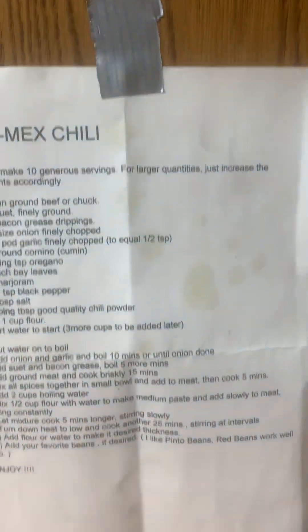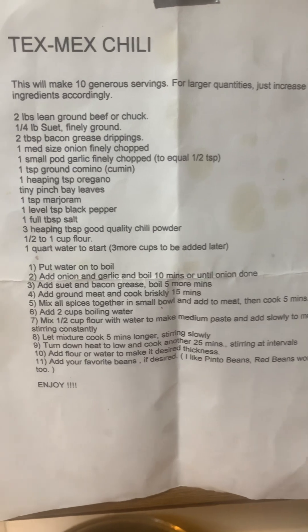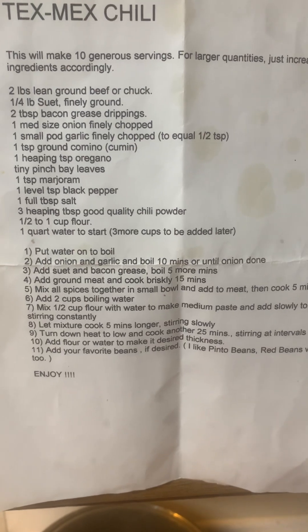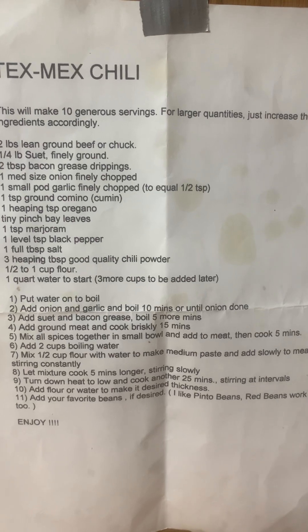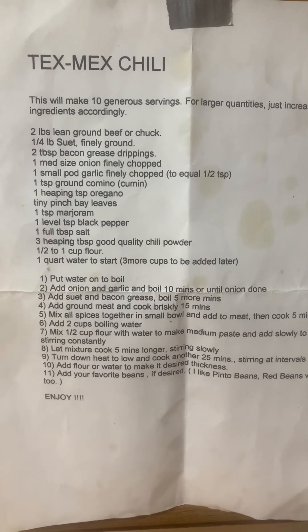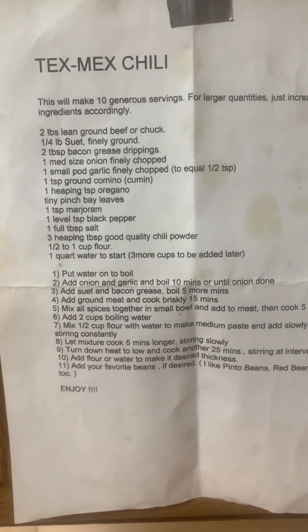So here's the recipe. I hope you can see it. It's kind of made differently. You put a quart of water on to boil, and then you add a medium onion, finely diced, and then you add about half to one teaspoon of finely diced fresh garlic. I like this because it's fresh onion and fresh garlic — I like fresh ingredients. Then you let that boil for 10 minutes or so until the onion is tender.